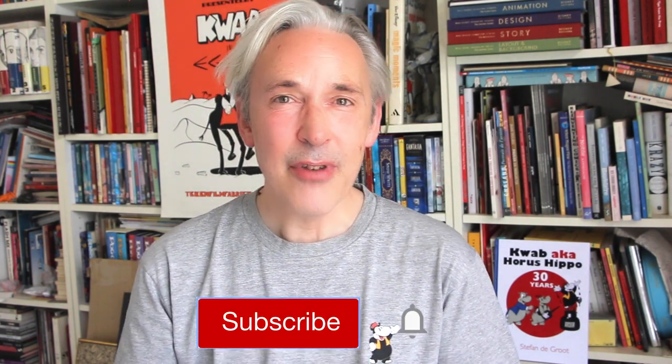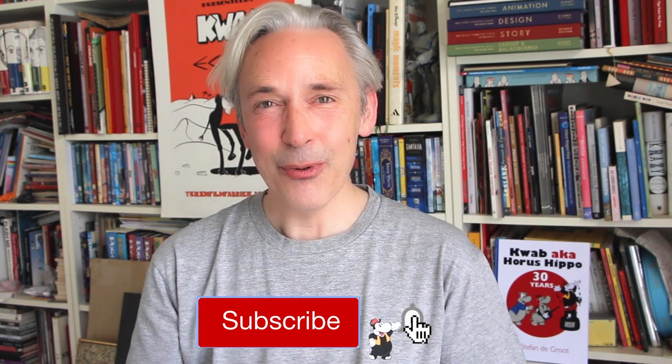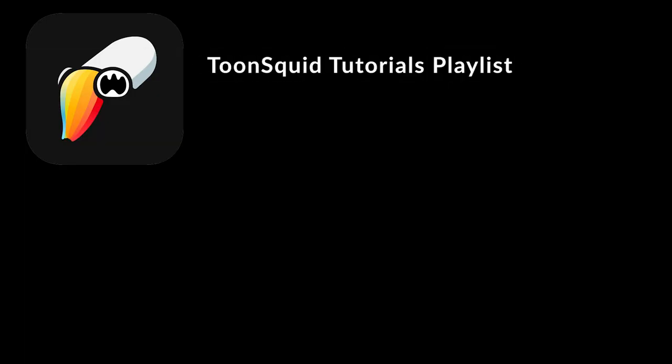This is the final animation — I hope you enjoyed this video. If you like it, please give it a thumbs up, subscribe if you haven't already, and hit that notification bell so you get notified each time I upload a new video. Drawing is fun and practice makes perfect — see you next time. If you want to see more tutorials on working in Toon Squid, I've made a playlist — just tap on it and you can see all the tutorials about Toon Squid.